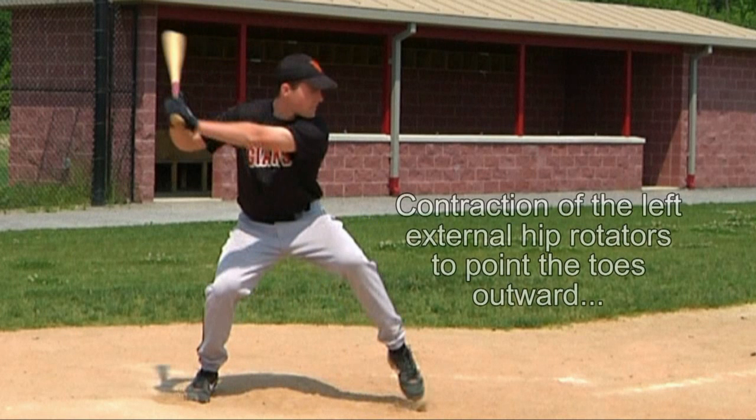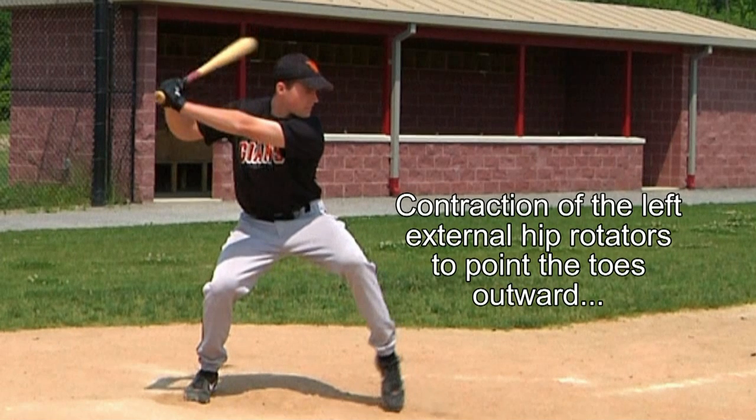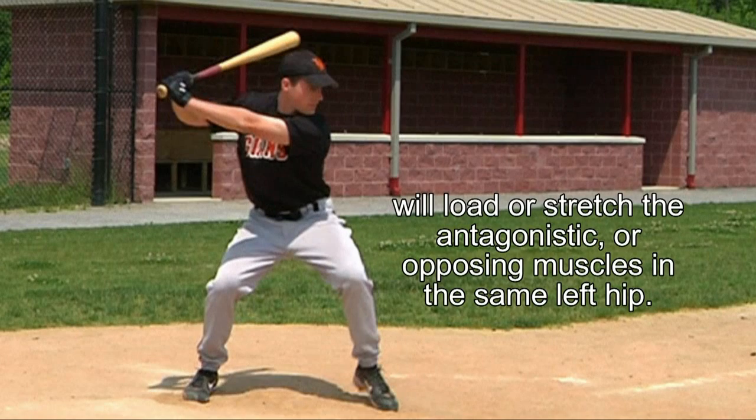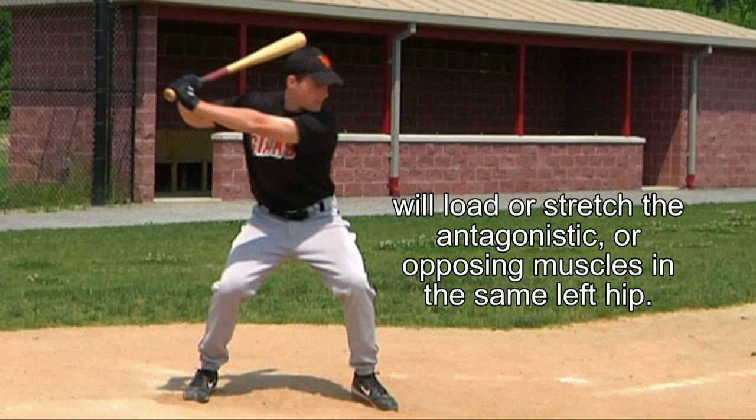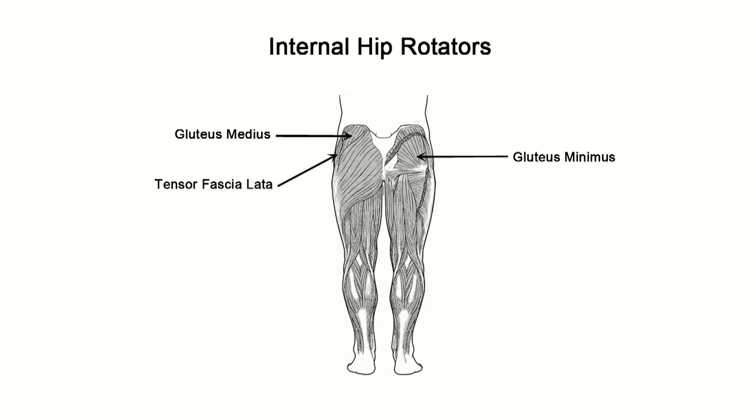The contraction of the player's left external hip rotators to point the toes outward will load or stretch the antagonistic, or opposing, muscles in this same left hip, namely the internal hip rotators. The internal hip rotators are the gluteus minimus, gluteus medius, and tensor fasciae latae.